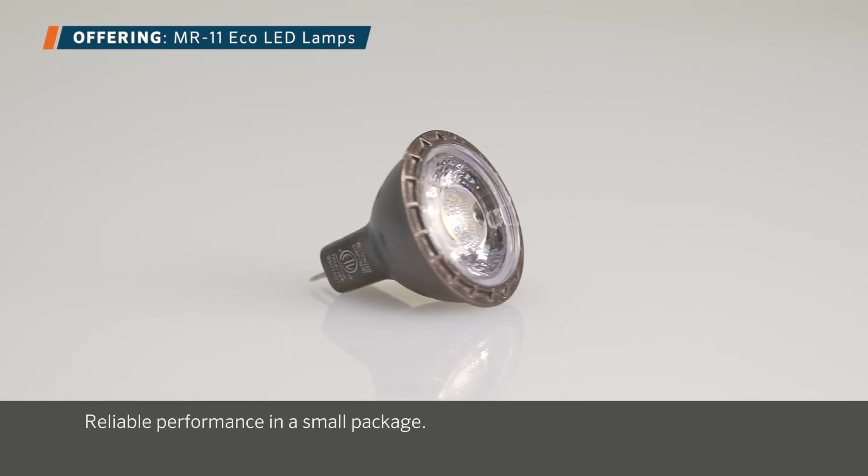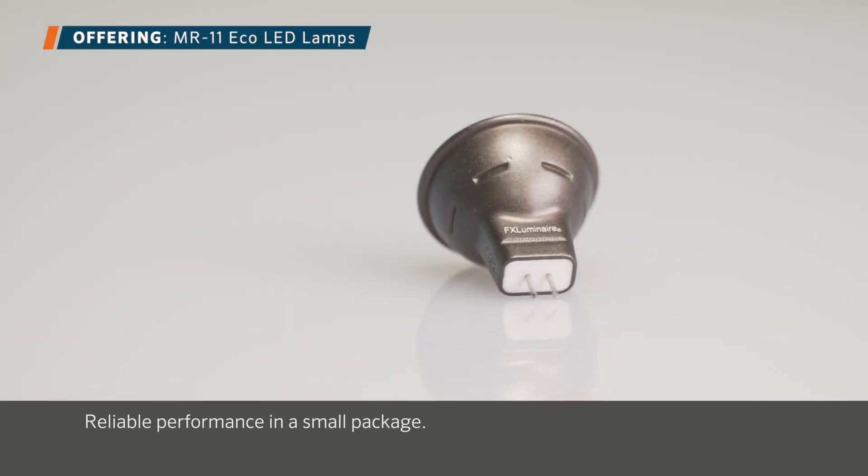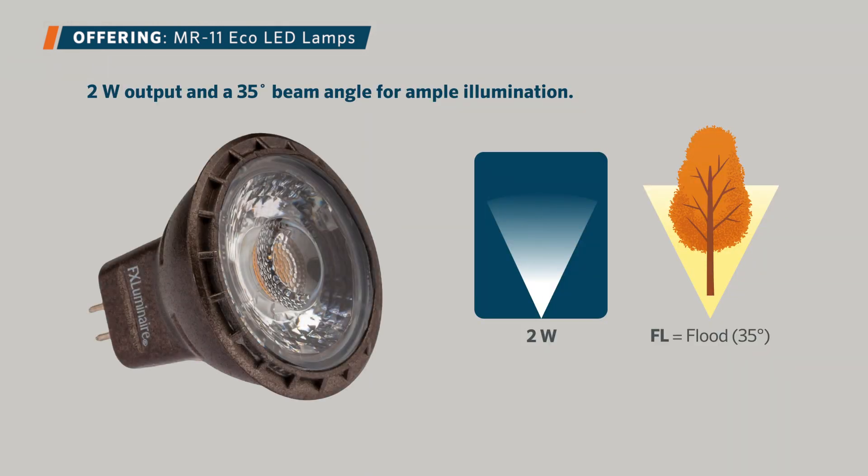The versatile MR11 Eco lamp offers reliable performance in a small package. Featuring a 2 watt output and a 35 degree beam angle for ample illumination, it's ideal for low output applications.